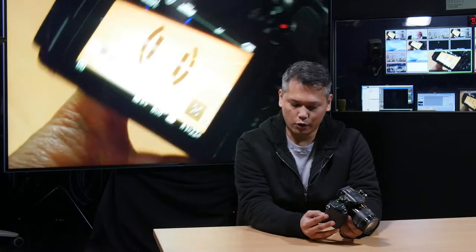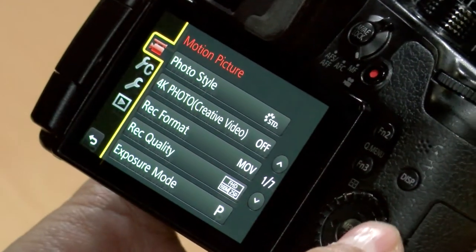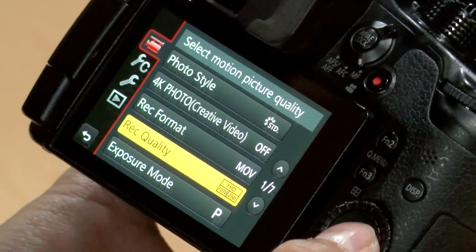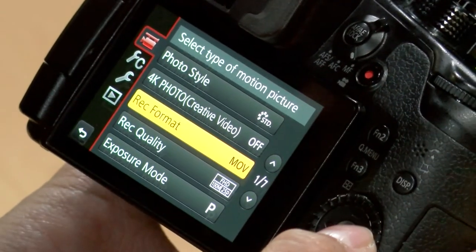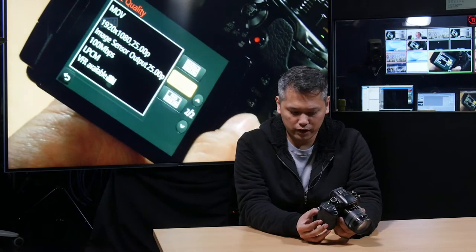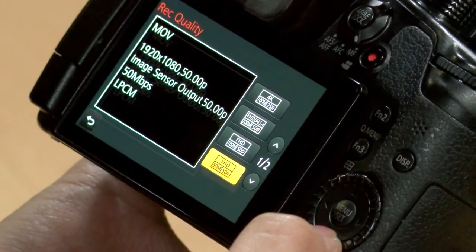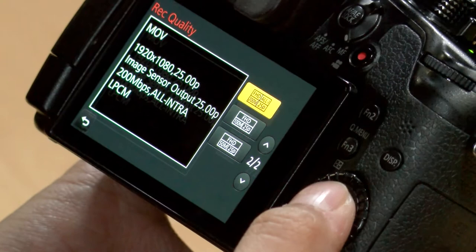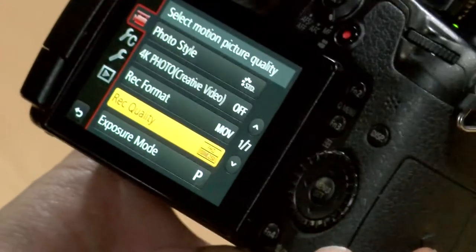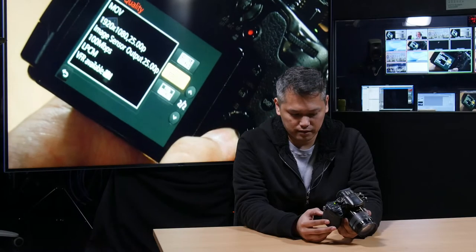The next step: go into the menu and then go up to your motion picture settings and make sure that your record format and your record quality settings are in the settings you want. I'd recommend MOV for record format, and for record quality, depending on if you're shooting 4K or full HD, that will determine what you choose. For today I'm going to put it on full HD, 100 megabits per second at 25p, since we're in a PAL region. Let's get out of the settings.